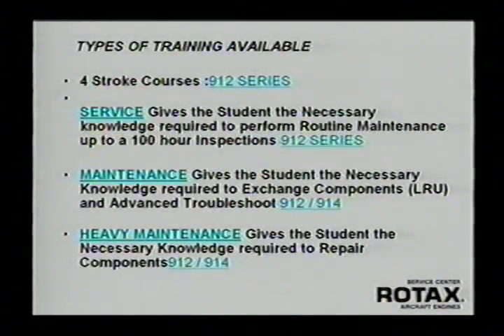Those who have taken the service course are all quite happy with what they've learned. The next two-day segment is called the maintenance course, which teaches you how to do annual condition inspections and how to remove components, ship them to an overhaul center, and reinstall them properly. The third course is heavy maintenance, which trains you how to overhaul various components like cylinder heads and gearboxes. Most of what mechanics need to work on these engines is taught in the first two courses — probably 90% of what you're going to need, so those two are very cost-effective.